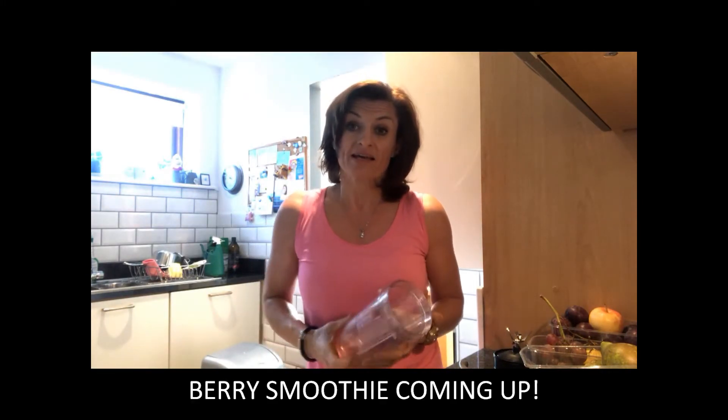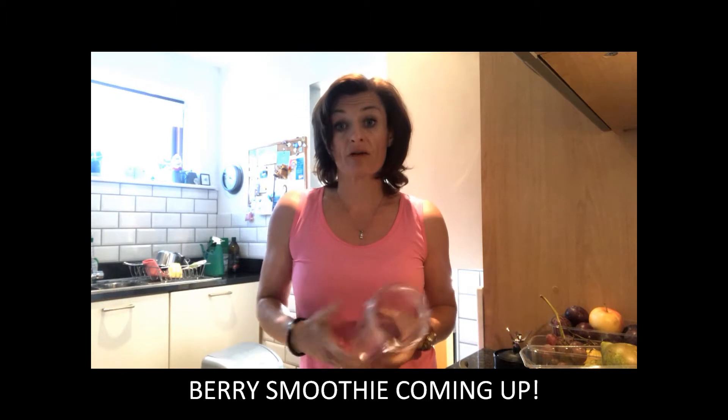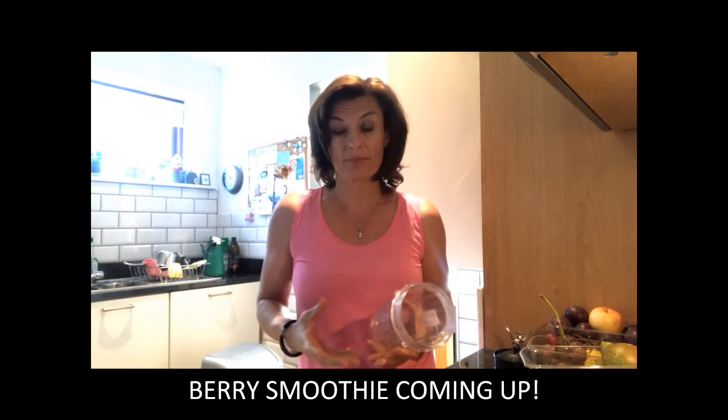Hi everybody, today I want to show you how to make a really nice berry smoothie. I love eating berries — they're great, they're in season at the moment. The good thing about berries is you can buy them frozen and relatively cheap, and frozen berries are generally frozen straight away immediately.